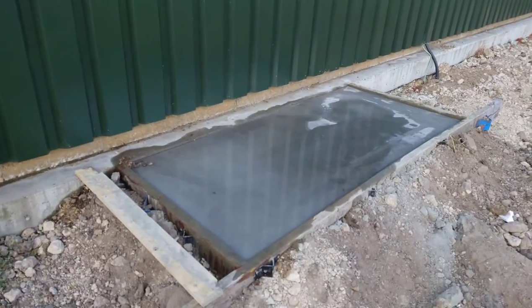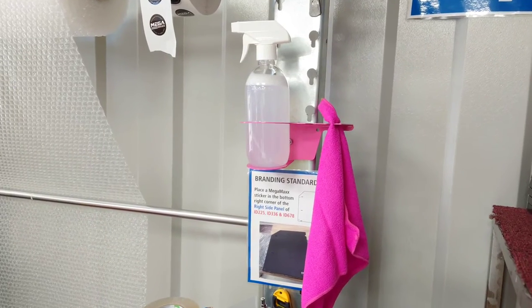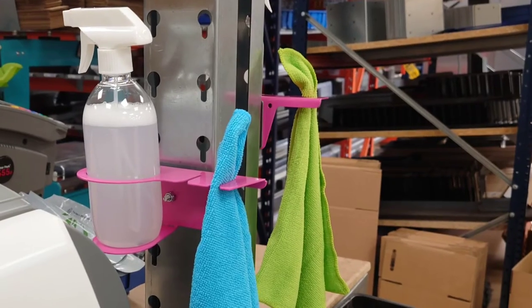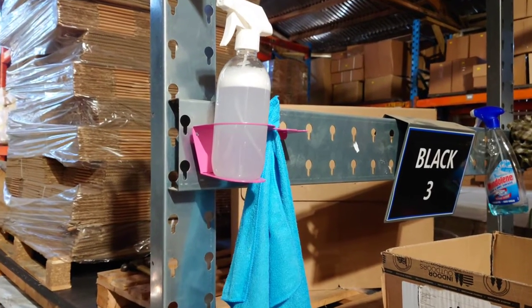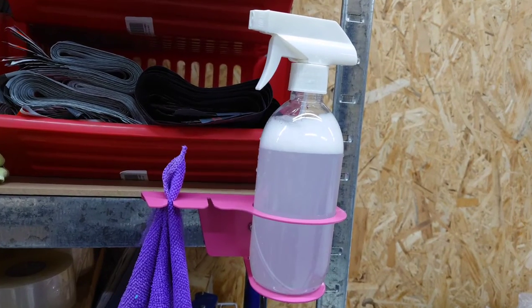Looking premium. Me and Kelly added five cleaning brackets and bottles of cleaner all around the packing areas to make it no excuse not to have an opportunity to clean.